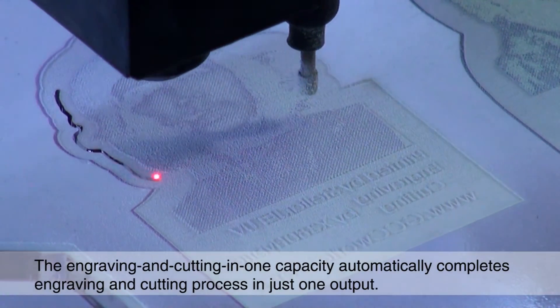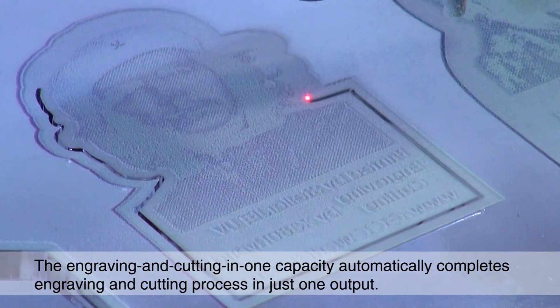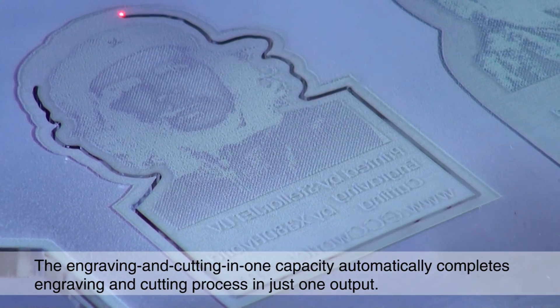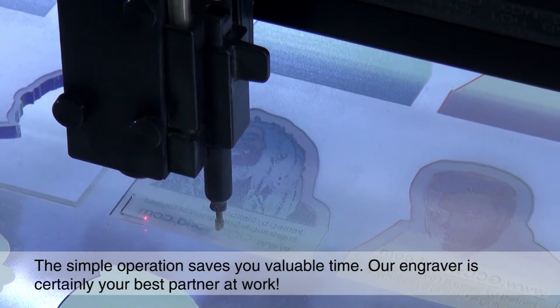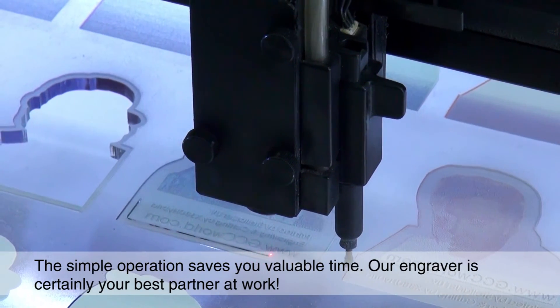The engraving and cutting-in-one capability automatically completes the engraving and cutting process in just one output. This simple operation saves you valuable time — our engraver is certainly your best partner at work.